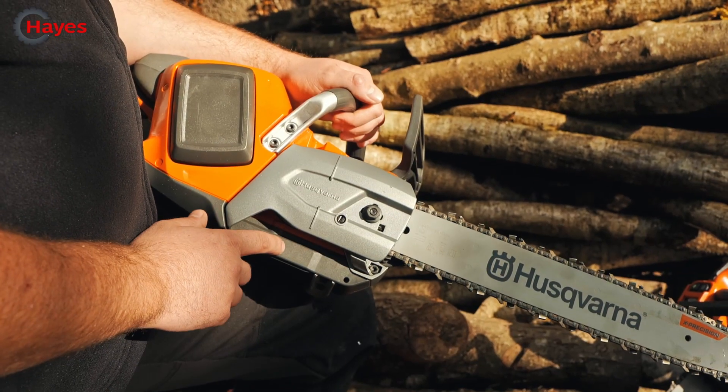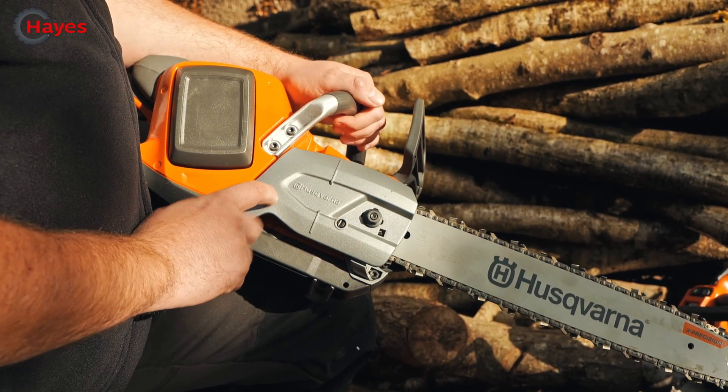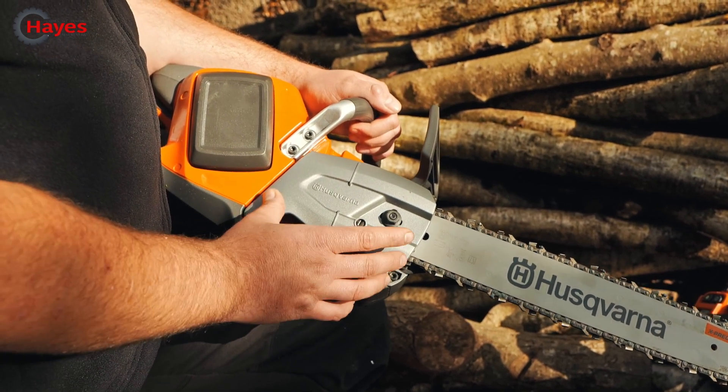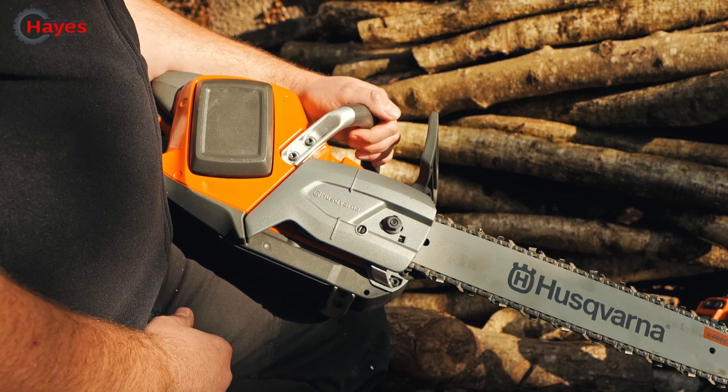With all Husqvarna Pro chainsaws, they all come with an aluminium clutch cover. Very, very good, especially if you're using them intensively. It means you're not going to get any warping on the plastic normal clutch covers that you get from a lot of other manufacturers.